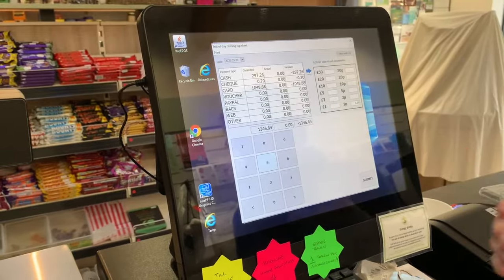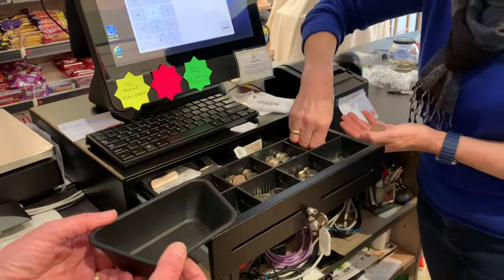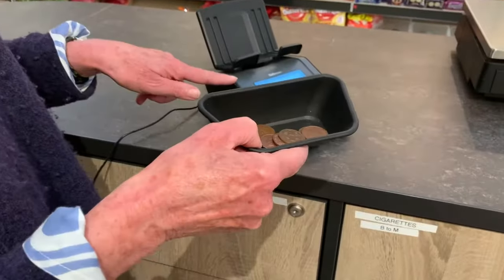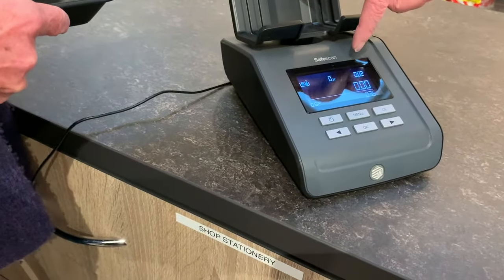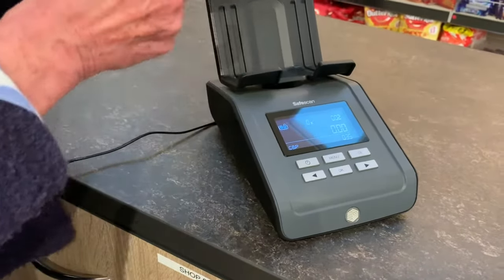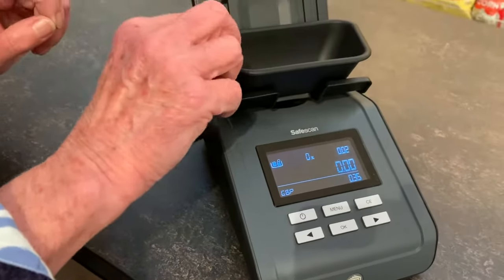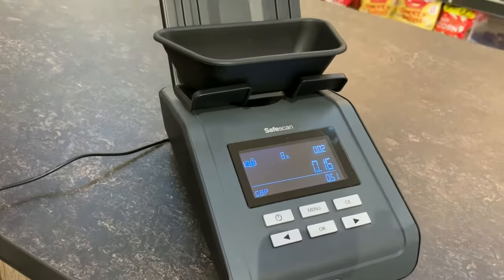And that's done, now ready to take the next denomination, which of course is 2p pieces. We take the tray to the machine and you can see here it has automatically moved forward to the 2p denomination. So top right it says 0.02. The bottom here still has a running total of the number of pennies we've put in. You place this tray on here and it pings and tells us we have 16p in 2p pieces.